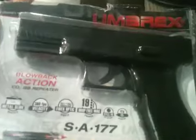Anyway, I got a new gas blowback repeater. I bought it on Amazon for $64. It's the Umarex SA177 blowback with a metal slide. I just got it right now — UPS just dropped it off.